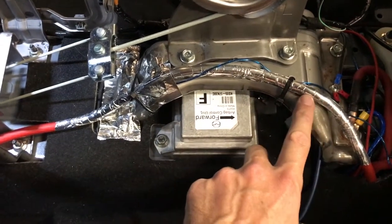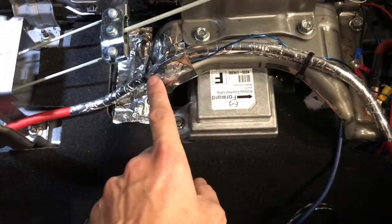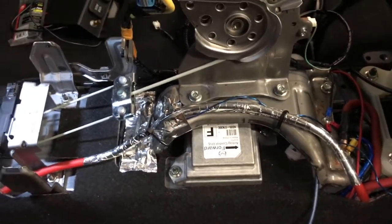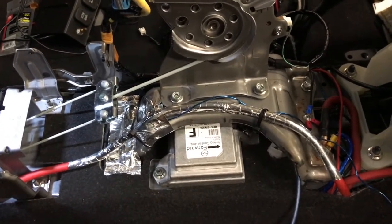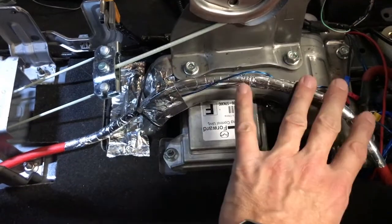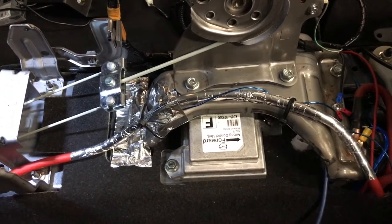Before I put this center console back together, I want to point out that I secured this power wire extremely well with zip ties, especially near moving parts like this. I know someone's going to say, 'If you ground a four-gauge power wire you could have a fire' — well, first of all it's fused, and that's not going to happen as long as you secure the wire so it's not near any moving parts. Plus, the wire is fused, so nothing like that is going to happen.